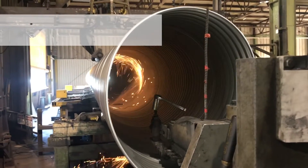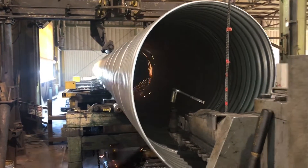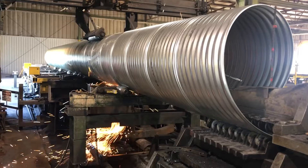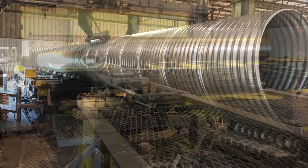The sparks you see flying are caused by a steel cutoff saw. As you look down the center of the pipe, you can see the blade in the invert. The saw blade moves longitudinally and laterally with the pipe until a full revolution is made, which then completes the square cut end.